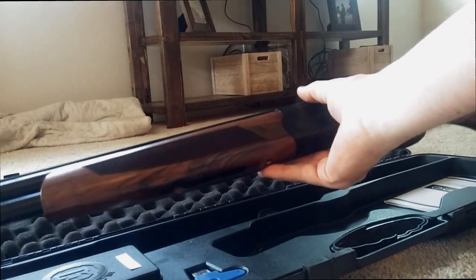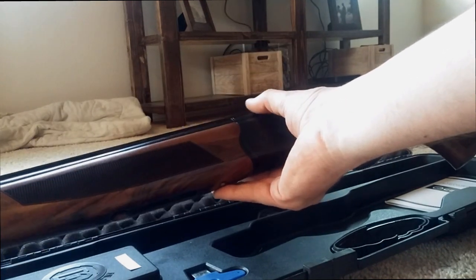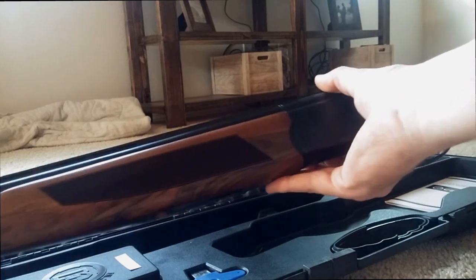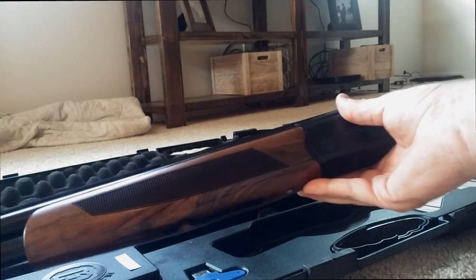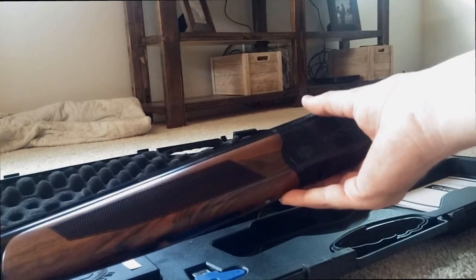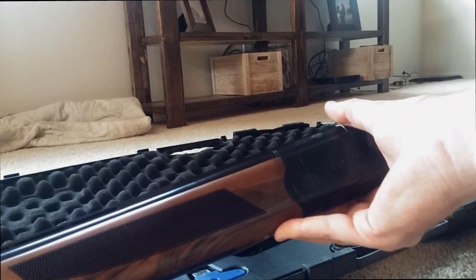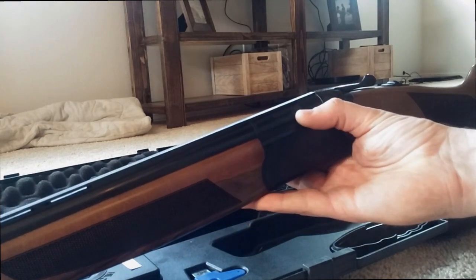Overall, the package only weighs just over 6 pounds, so when you're humping out in the field and you're trekking a couple miles, this is a really comfortable gun to carry, as opposed to some of the semi-autos like the Remington 1100 or whatever — they get really heavy, and you're only allowed to carry 3 rounds in the shotgun, so you don't get that much of an advantage with a semi-auto.